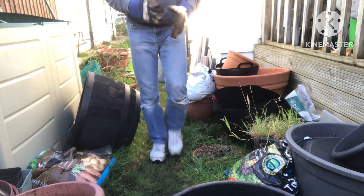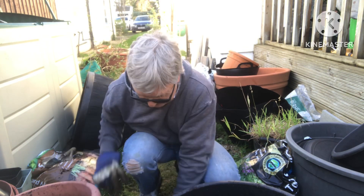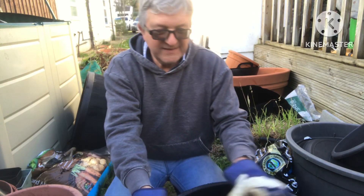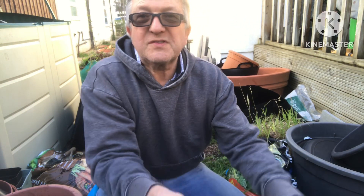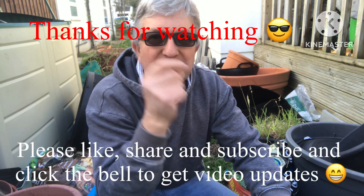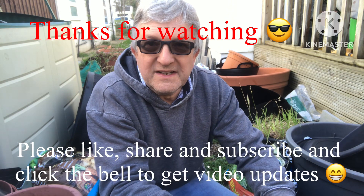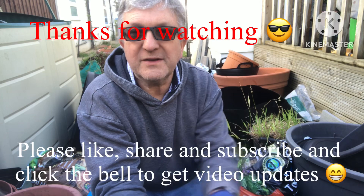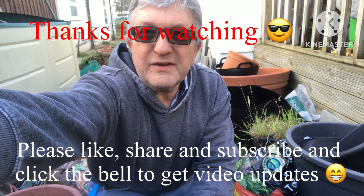Well, one thing's for sure - no one's going to be stealing that plant off me in any hurry. It's a two-person job to lift that into a van. Anyway, thanks for watching. Hope that was of some use to you. Thumbs up please, share the video if you think anybody wants to see it. Subscribe to my channel and click on the bell if you'd like updates on new videos as they come out. I'll see you all soon. Brett out for now.